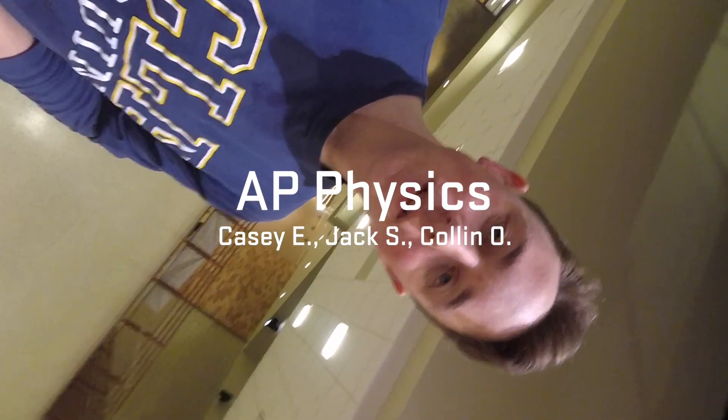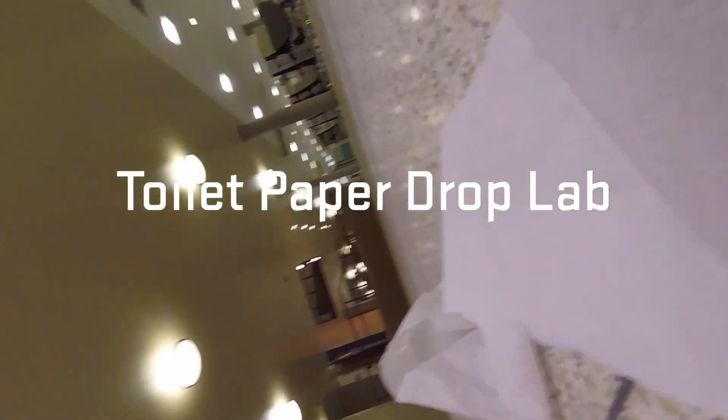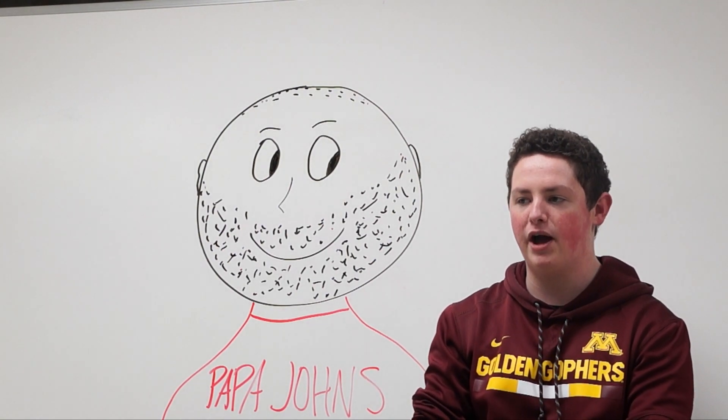Three, two, one. Alright, for this enrichment we have to drop two rolls of toilet paper and we want them to hit the ground at the same time.